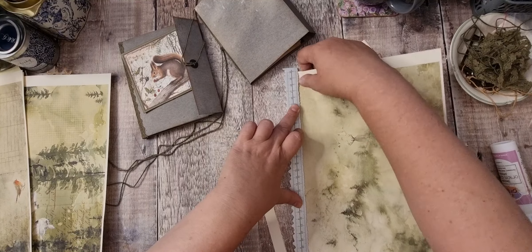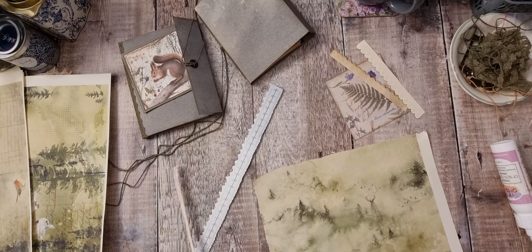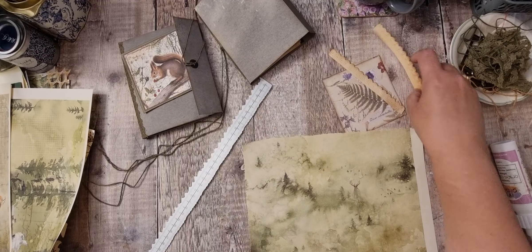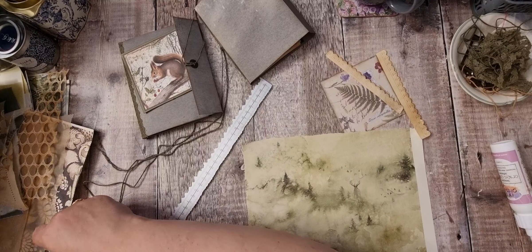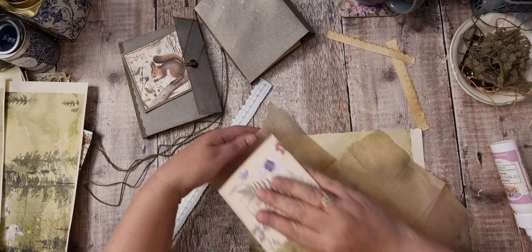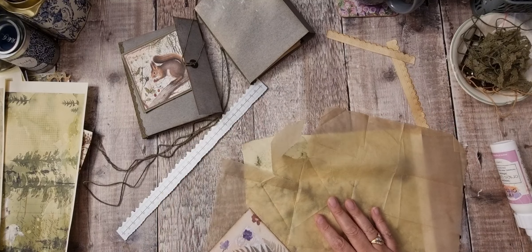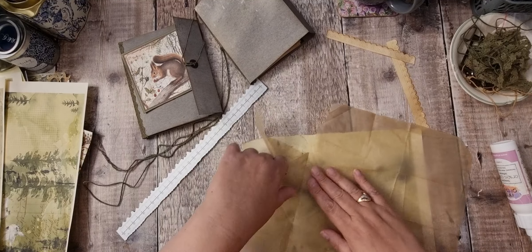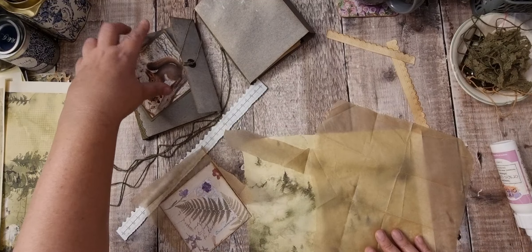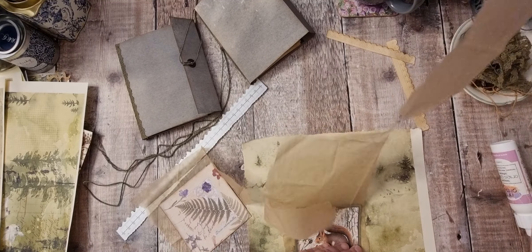I might back the picture onto some tissue first and then put it onto there, and then maybe get one of these down one of the sides. So let's put this on here. I mean, you know, that's way too big but it's just a starting block.